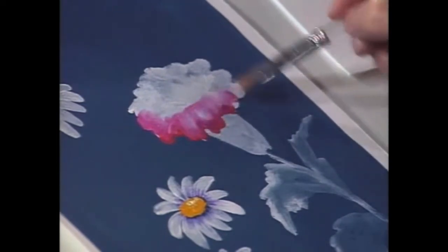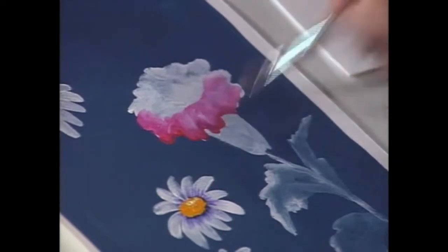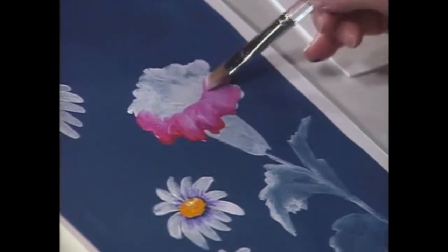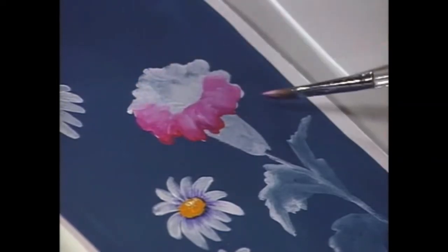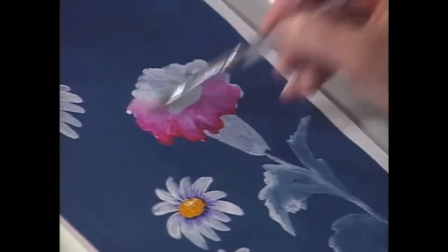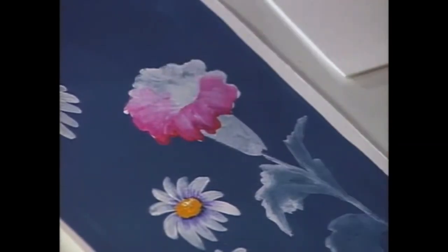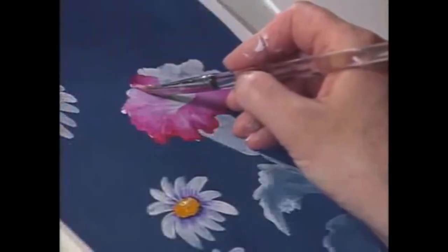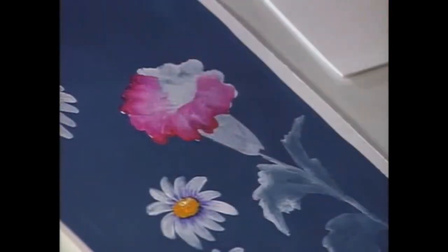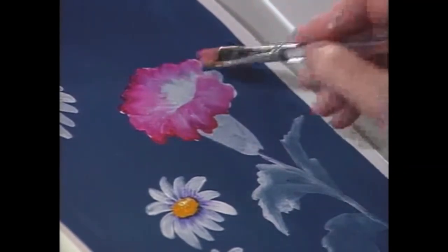When you're using acrylics, they dry quite quickly, so as I'm working I want to think about planning a little bit ahead. I could block in white in a lot of different petals and then come back in, but you want to work one flower at a time. Come back around with a little bit of dark, deepening this, and you can see how brilliant the color would look.